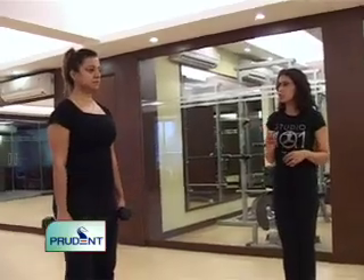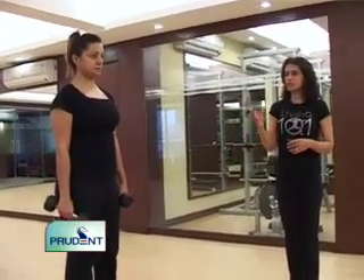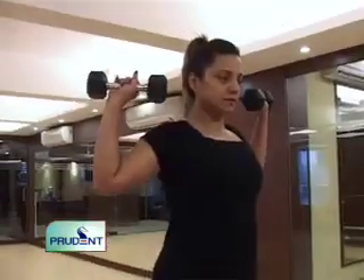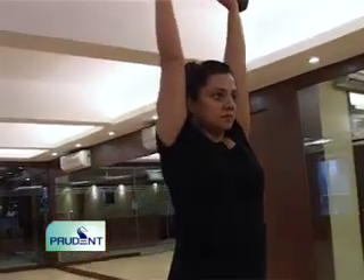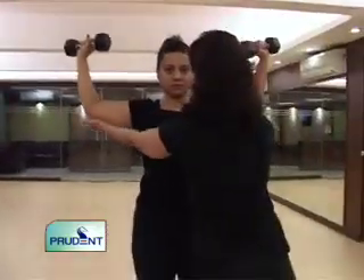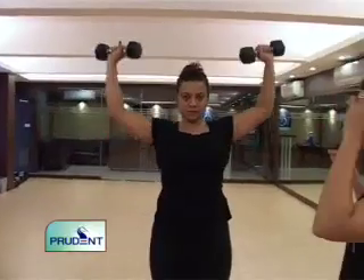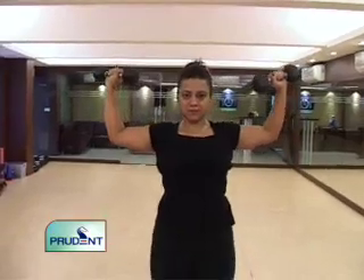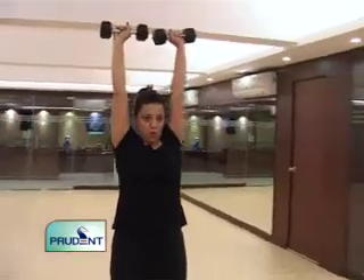A very traditional exercise is the shoulder press — you can sit on a ball or a chair. It's called a military shoulder press. You take the weights all the way up, touch them together, and bring them down to where your arms are parallel to the floor. Don't bring the weights all the way down — that's resting your shoulders and you don't need rest in between. By virtue of being women, our shoulders and triceps are generally weaker.